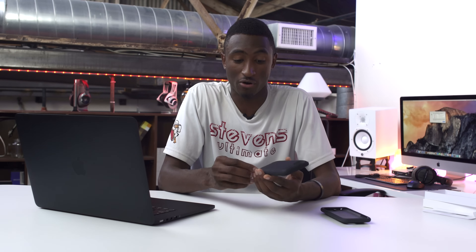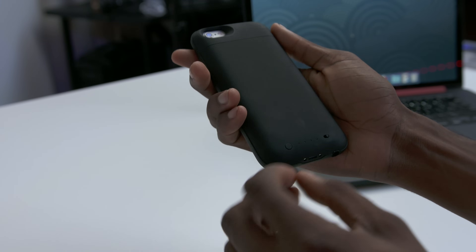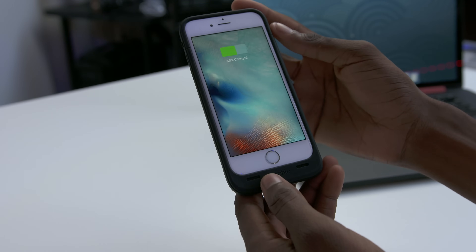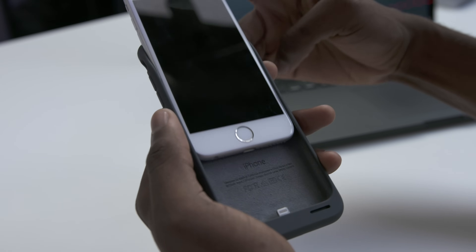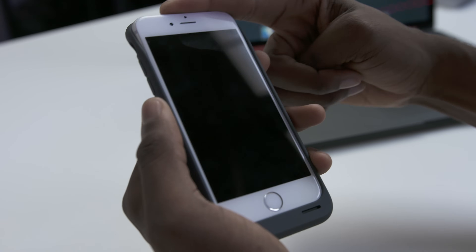With the Mophie, there's an on/off switch on the back of the case. So if you don't have low battery, you can wear the case on your phone all day, but then when you actually get low, you can flip that switch and start charging. On the Apple case, you have no choice about when you start charging — whenever you plug the case in, you start charging your phone.